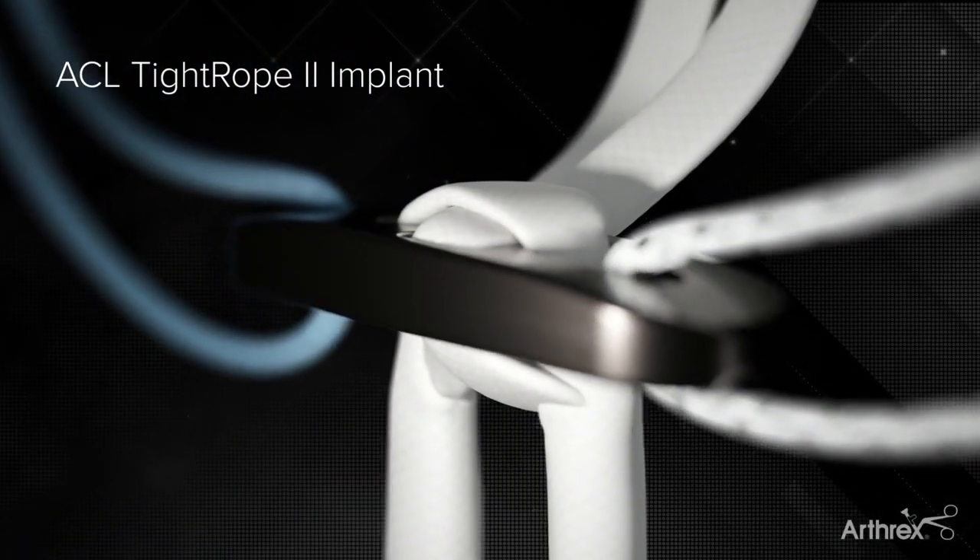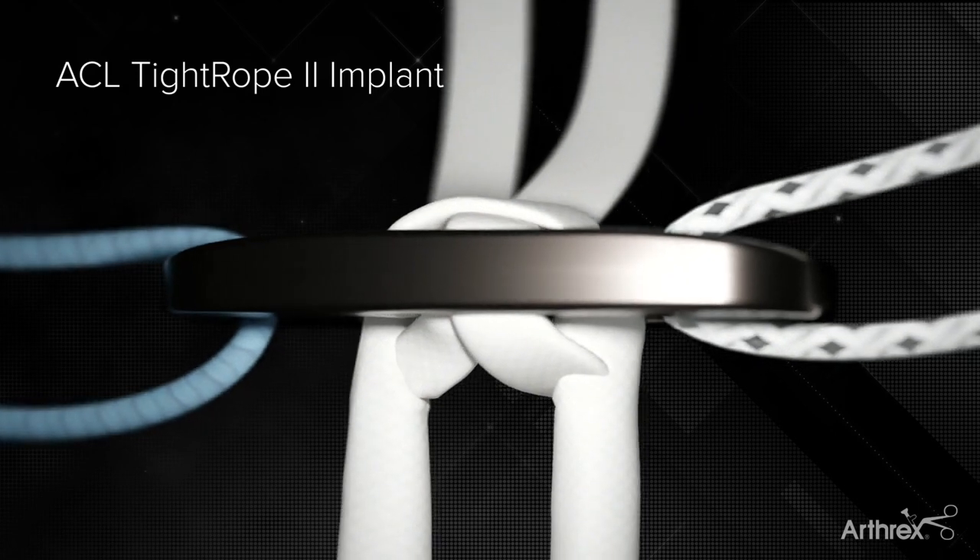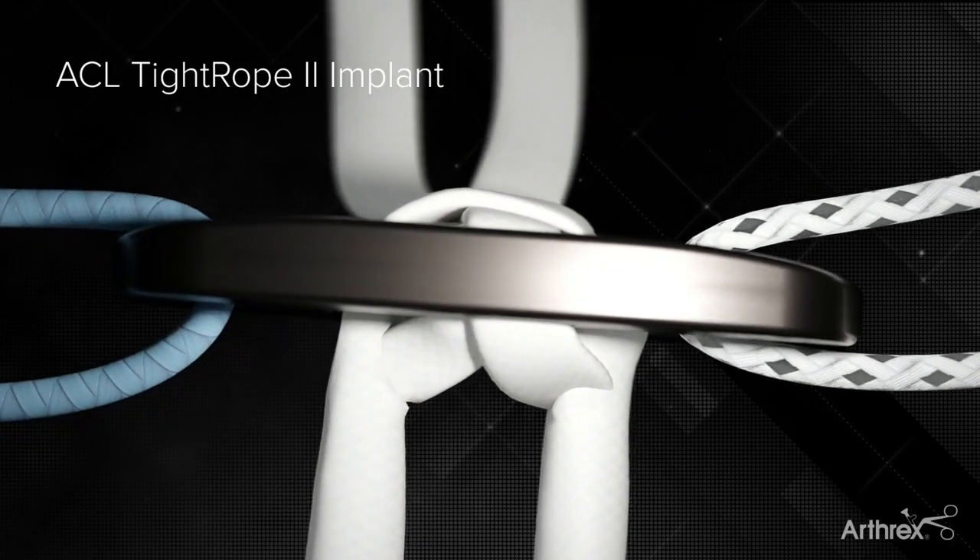Newly redesigned, the ACL Tightrope II implant represents the next evolution in suspensory graft fixation.